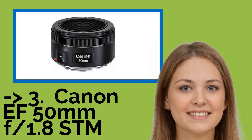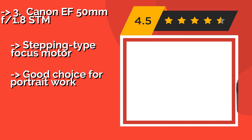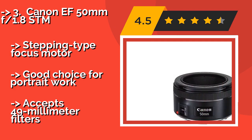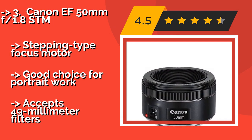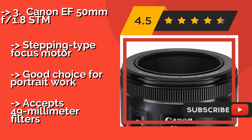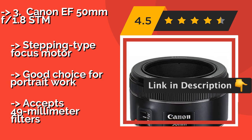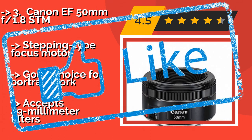The Canon EF 50mm F1.8 STM, about $125, pushes the limits of what could legitimately be considered a pancake lens. It's just small enough to make the cut, and its quality and great price make it a nice option regardless. It features a stepping-type focus motor and is a good choice for portrait work, but it accepts 49mm filters.